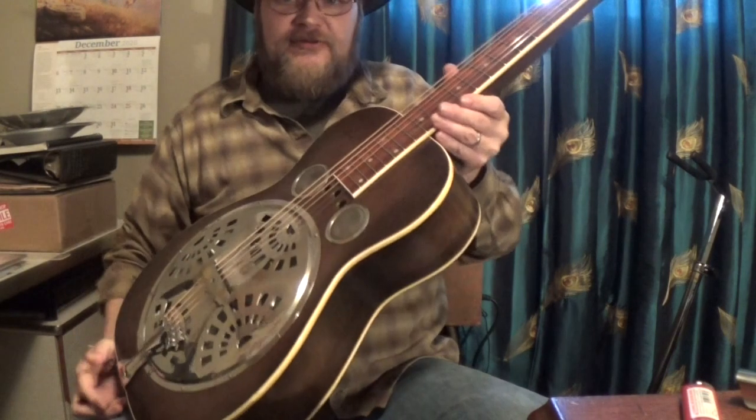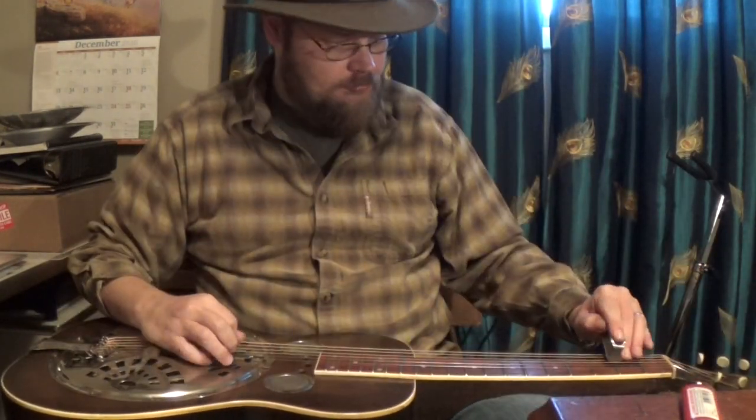Now here's the Tiger Stripe Back Model 37 from 1935.